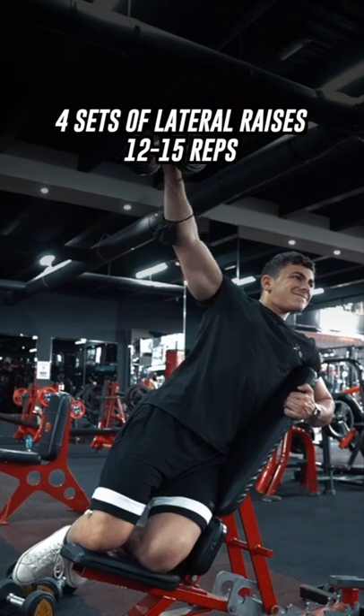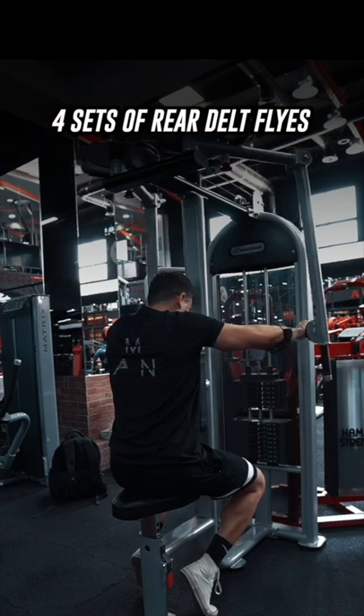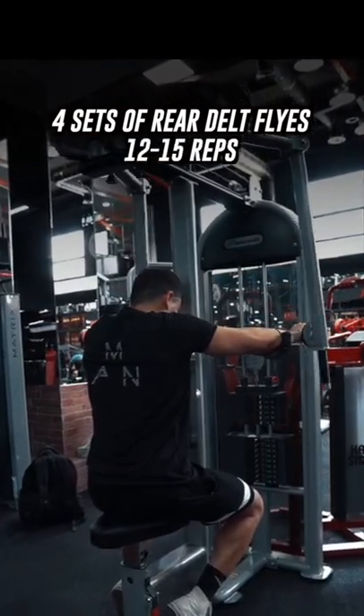Then perform five sets of shrugs for 15 to 20 reps. Finish with four sets of rear delt flies for 12 to 15 reps.